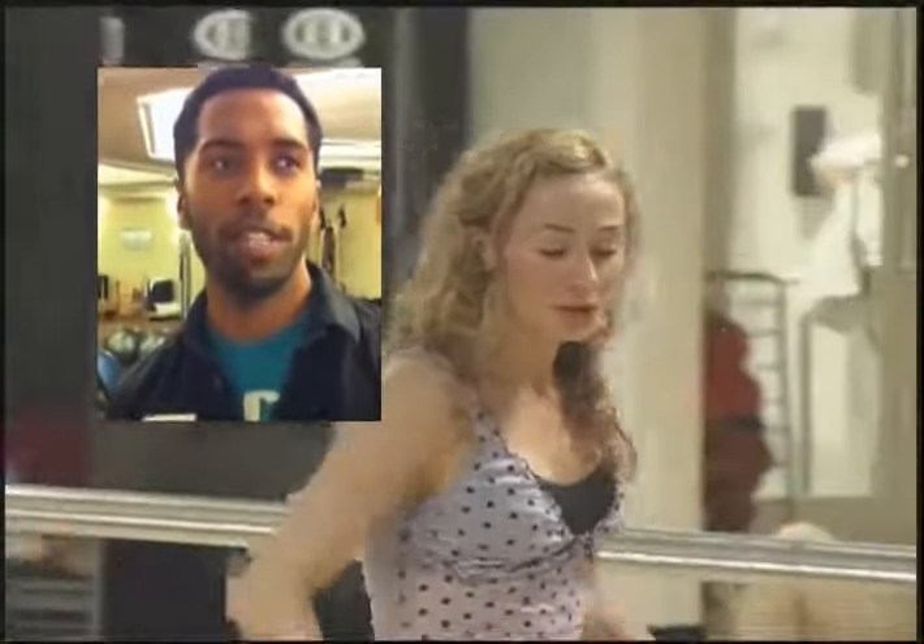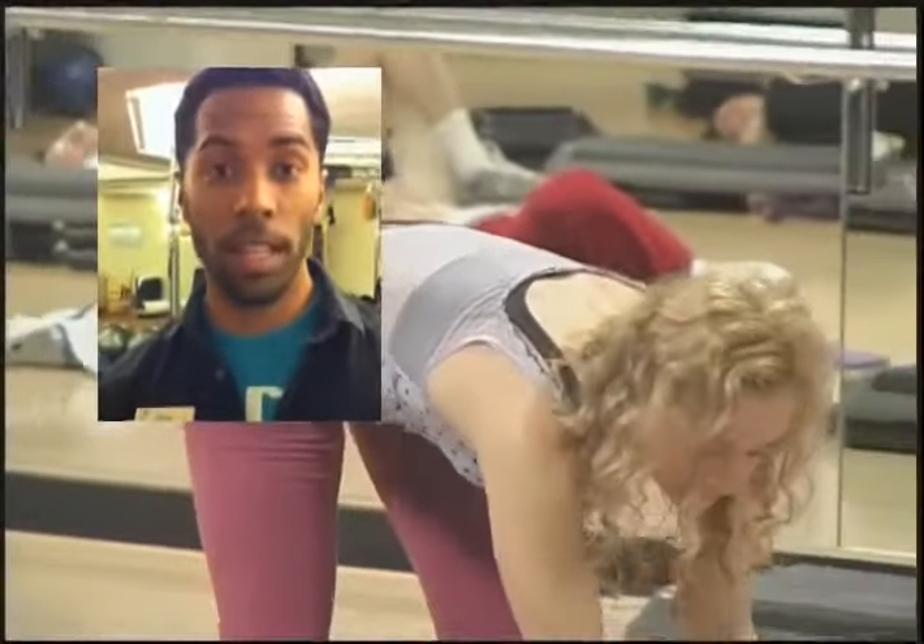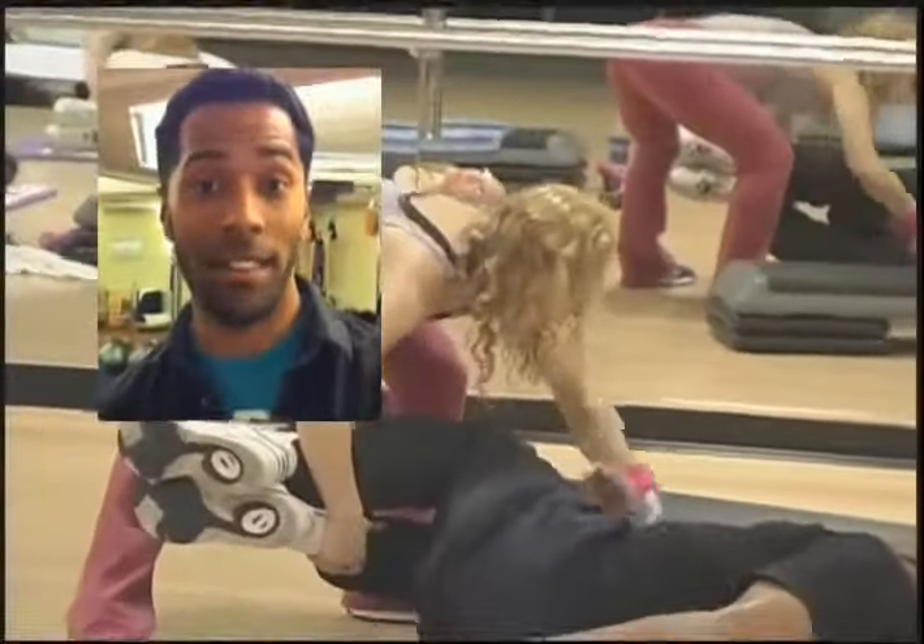Lauren's my fitness trainer. I get results from her. Her expertise is phenomenal. Her students — she has a religious following. They come to her class and they get results as well. And she is National Academy of Sports Medicine certified. She's a good teacher to have — the best.